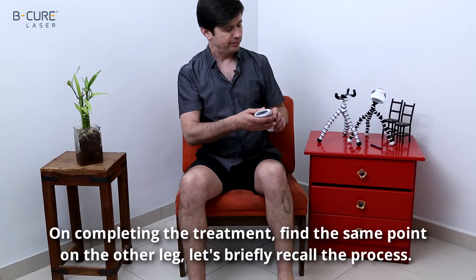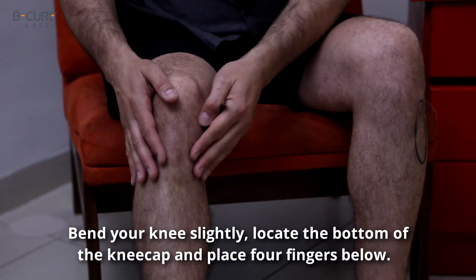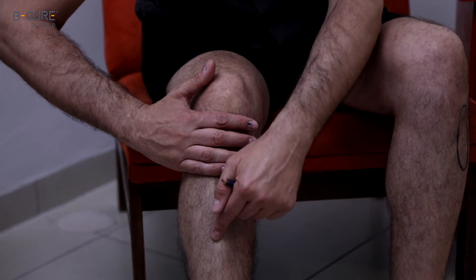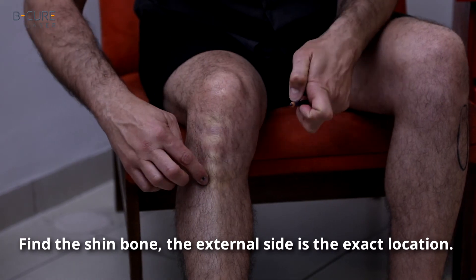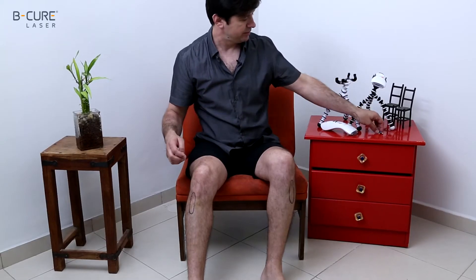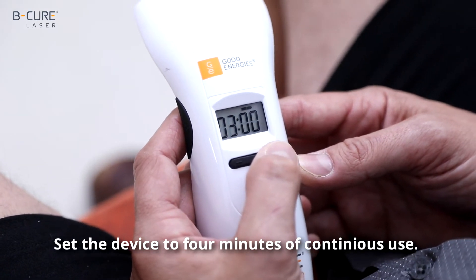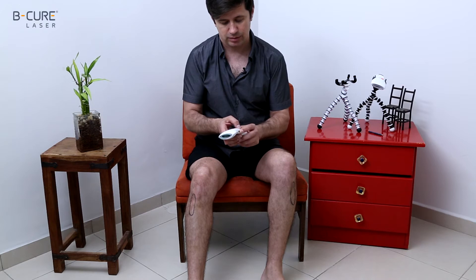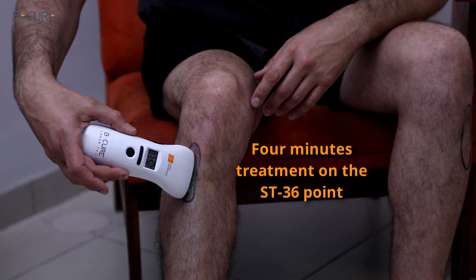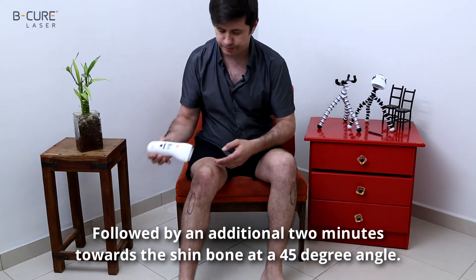On completing the treatment, find the same point on the other leg. Let's briefly recall the process: bend your knee slightly, locate the bottom of the kneecap, and place four fingers below. Find the shin bone — the external side is the exact location. Mark the area with a marker. Set the device to four minutes of continuous use, followed by an additional two minutes towards the shin bone at a 45 degree angle.